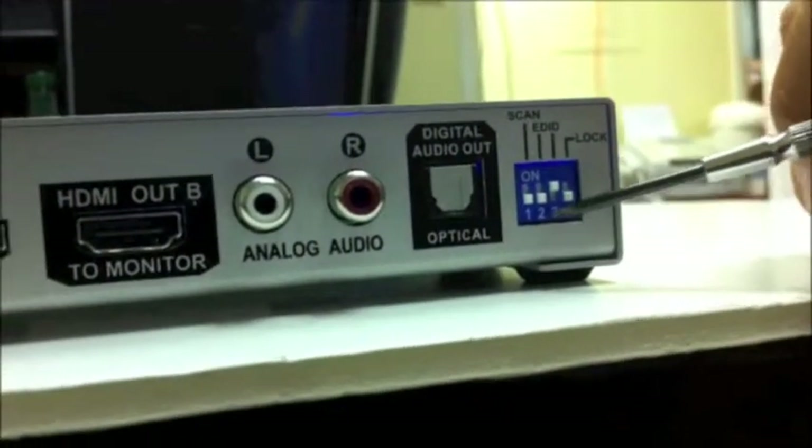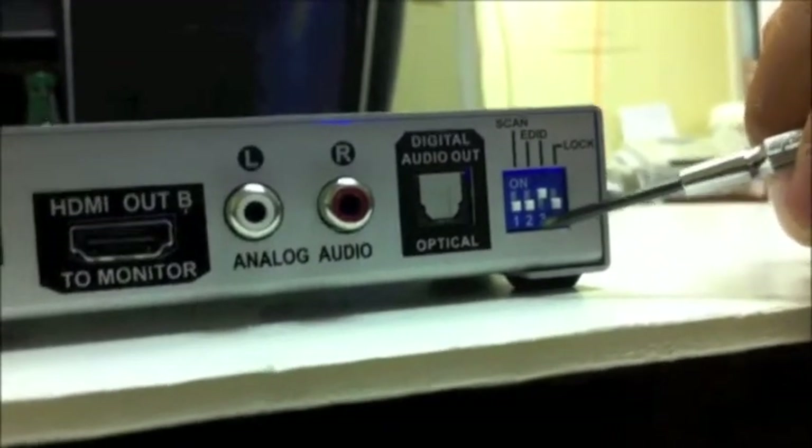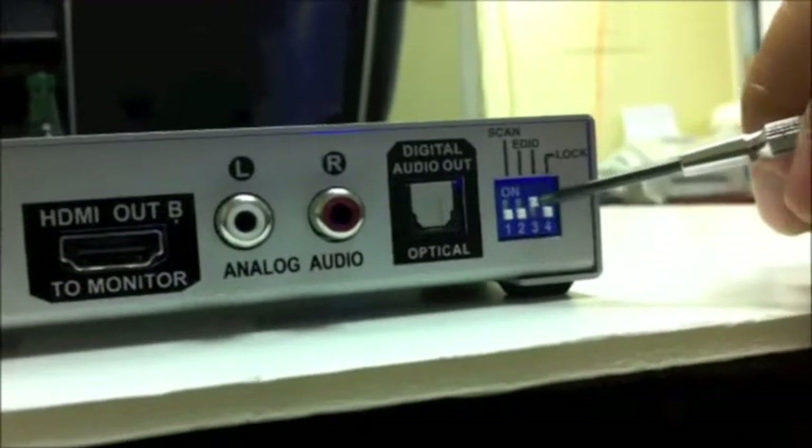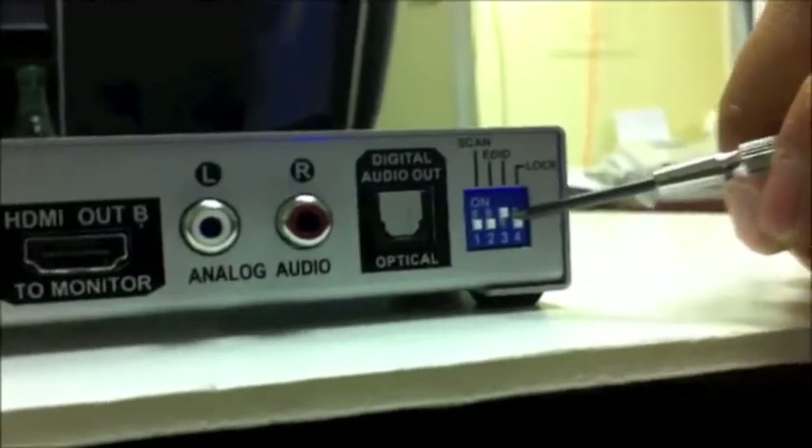The way that works is switches two and three actually indicate the EDID mode. These are in binary, so that's a binary zero and that's a binary one. So we're in mode number one here.